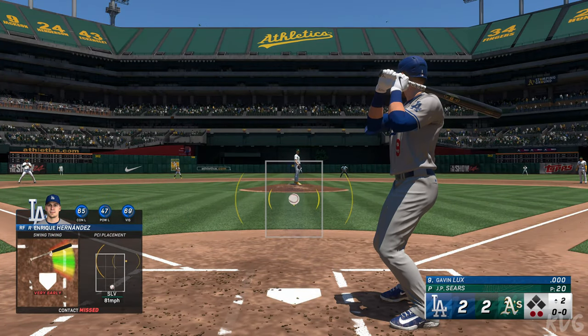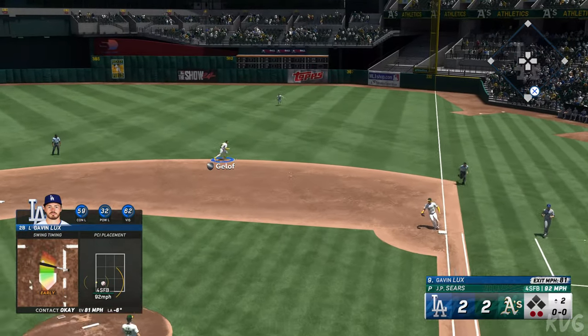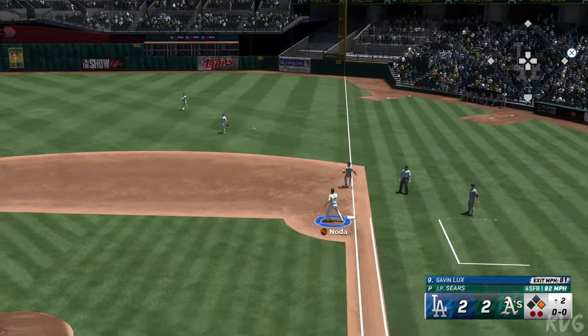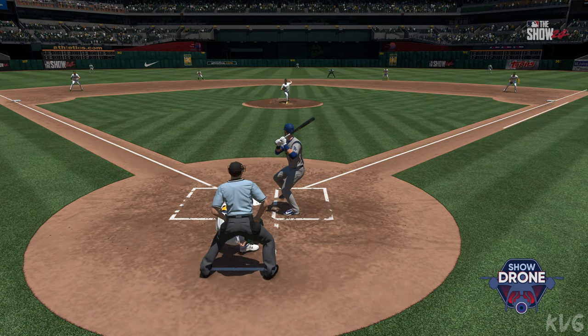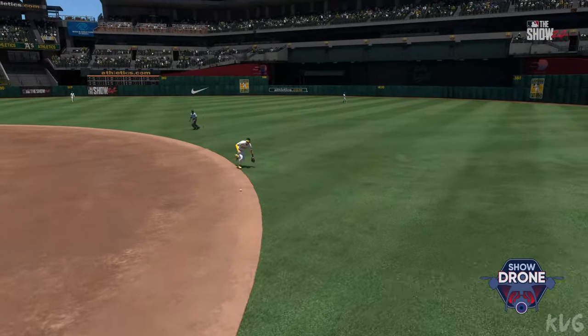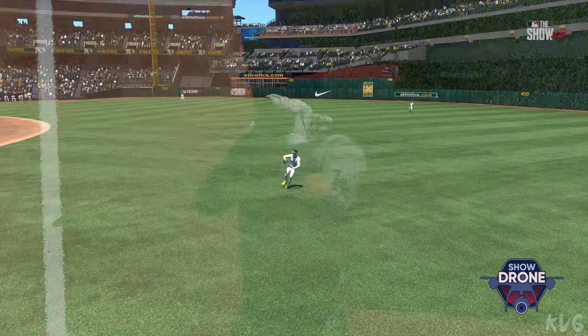Now it's Gavin Lux — to the right side and that one finds its way through, keeping the inning going! He went up there looking to be aggressive and got something he could handle. He rolled over on it a little bit but got enough behind it to shoot it through for a knock. Now a chance to get creative on offense with good speed on first.